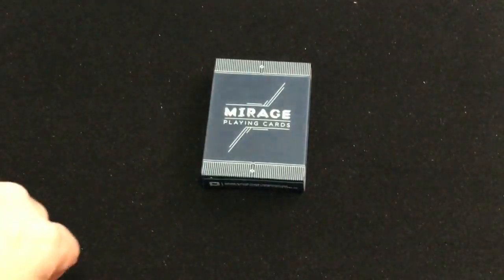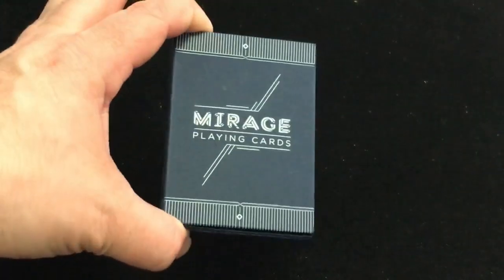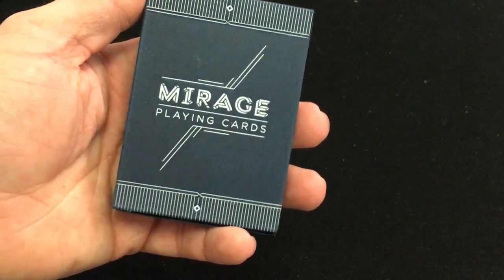It's the fourth edition — Midnight Blue, if I recall correctly. We're going to look at the Mirage Midnight Edition playing cards from Patrick Coon.